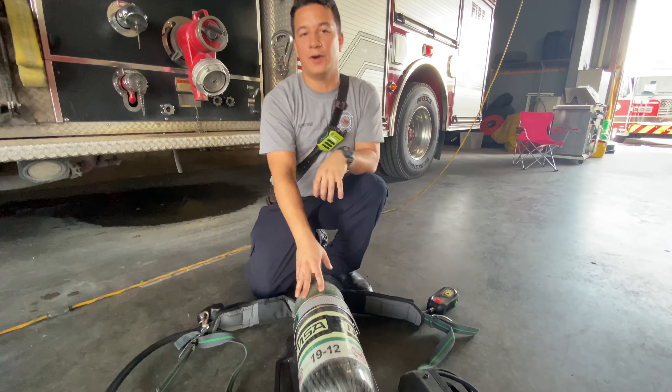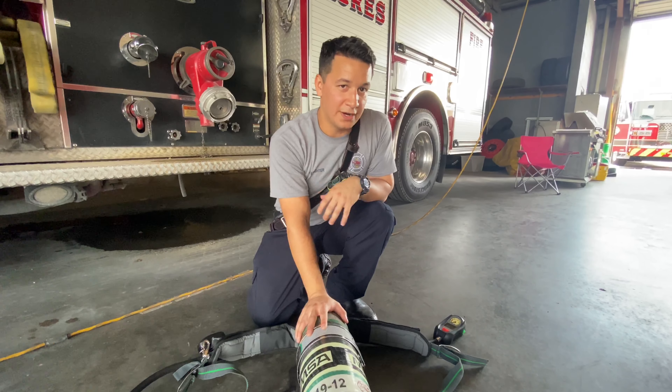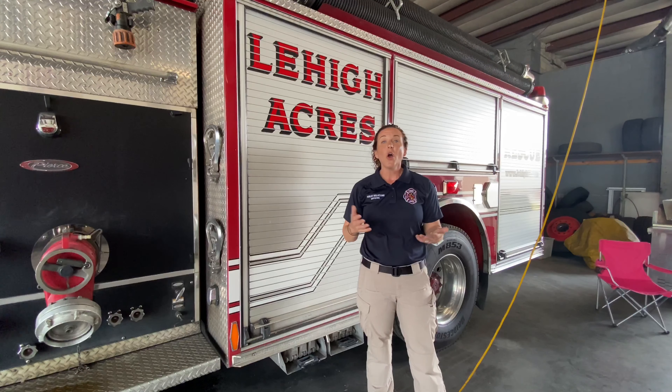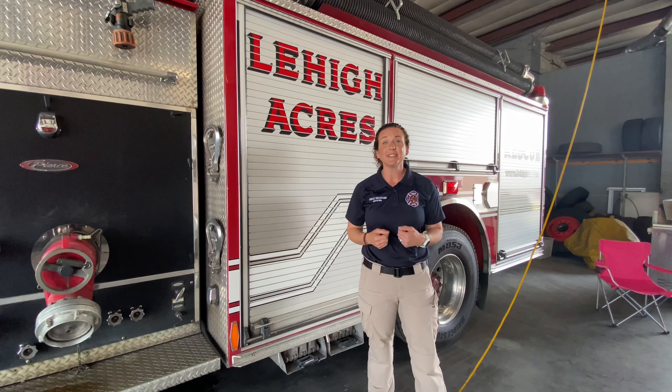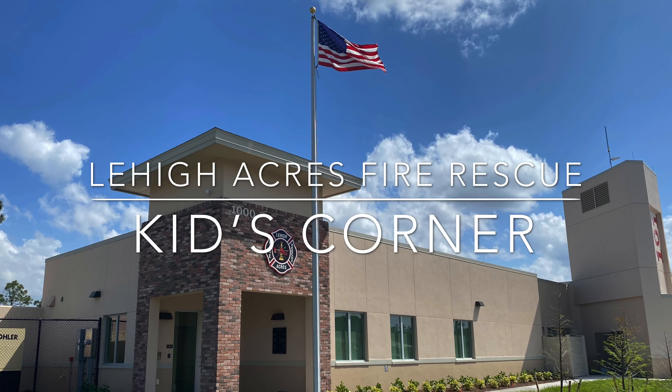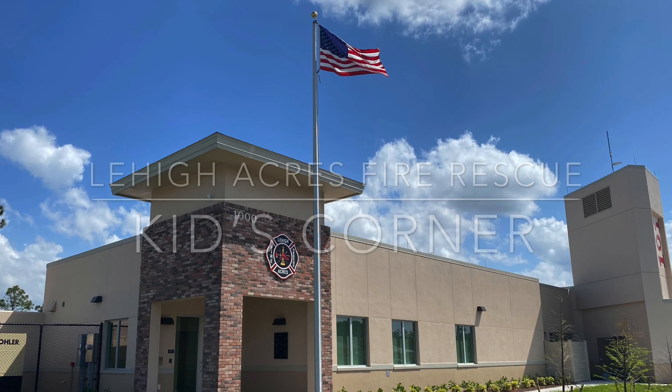That's a little overview of our backpack that we use when we come to work to help you guys out. What a really awesome piece of equipment that helps the firefighters stay safe while they come to rescue you. We hope you enjoyed this episode of Kids' Corner. Remember, be brave, be kind, stay safe, and we'll see you on our next video. Bye!